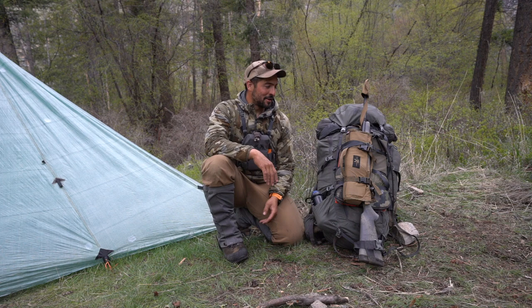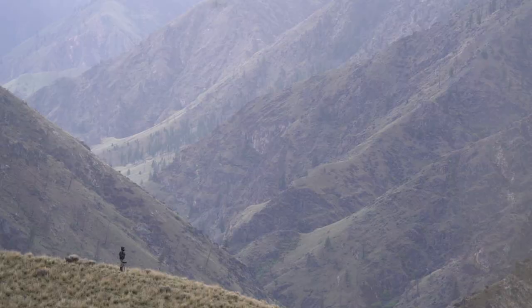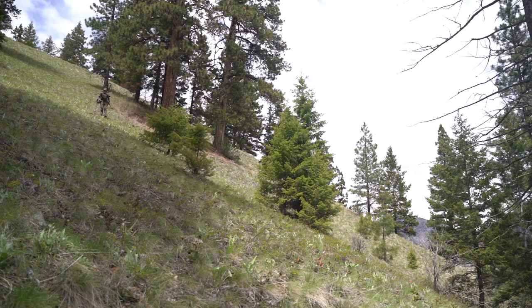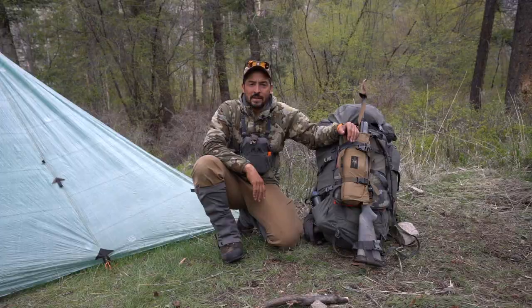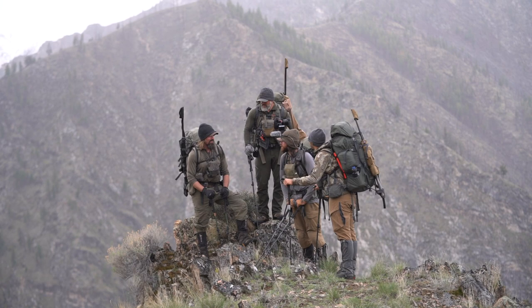I wanted to take advantage to share all the gear that I have been using during this hunt. To get you a little bit in context, we have been hunting in the Rocky Mountains for black bear on a spring hunt. It's early May, the first two weeks of May where we have been hunting. We have been 10 days, everything on — it has been a full backpack hunt.